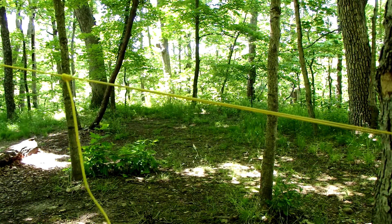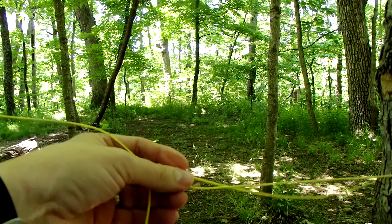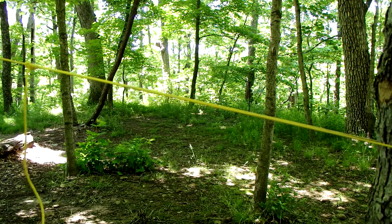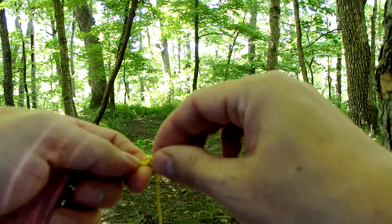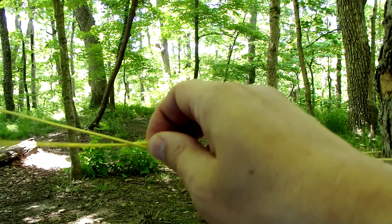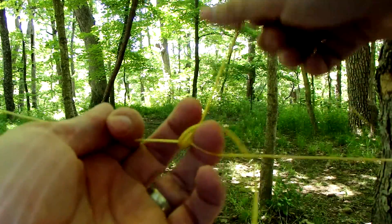There you go — that's the taut line hitch. You can adjust it as you need to. This is a friction knot, so it's important to remember that your cord is going to have some play in there. This particular cord is called Zing-it, and it's a little slick, which is why I do three wraps.